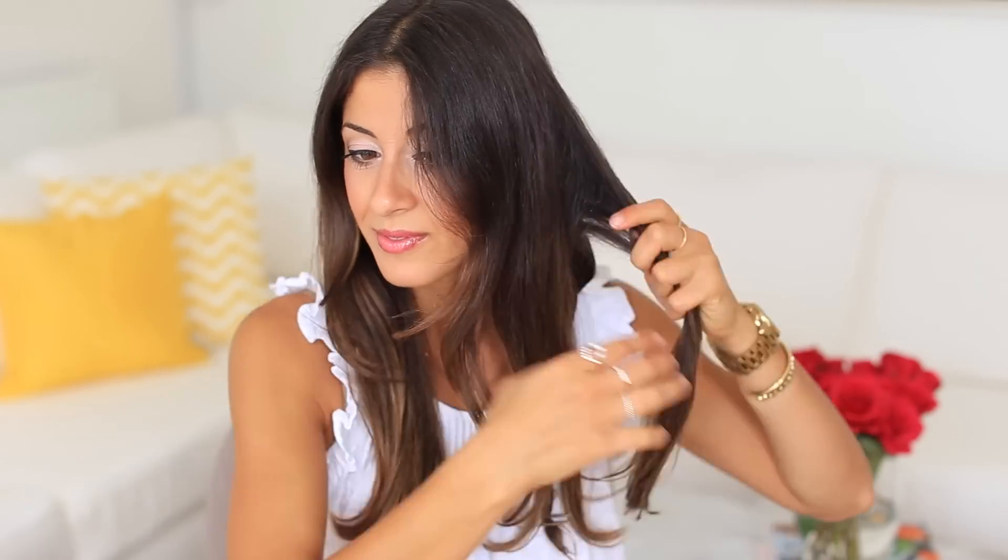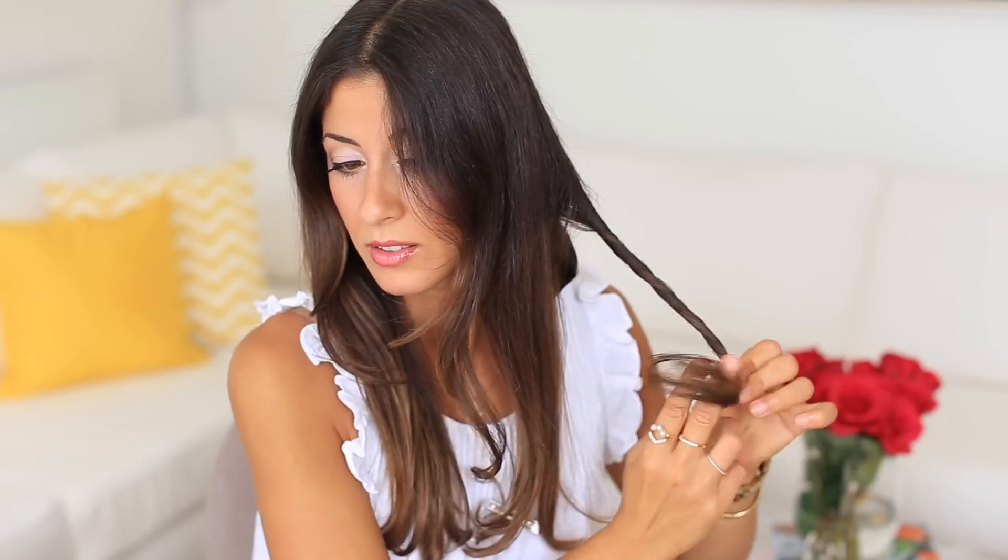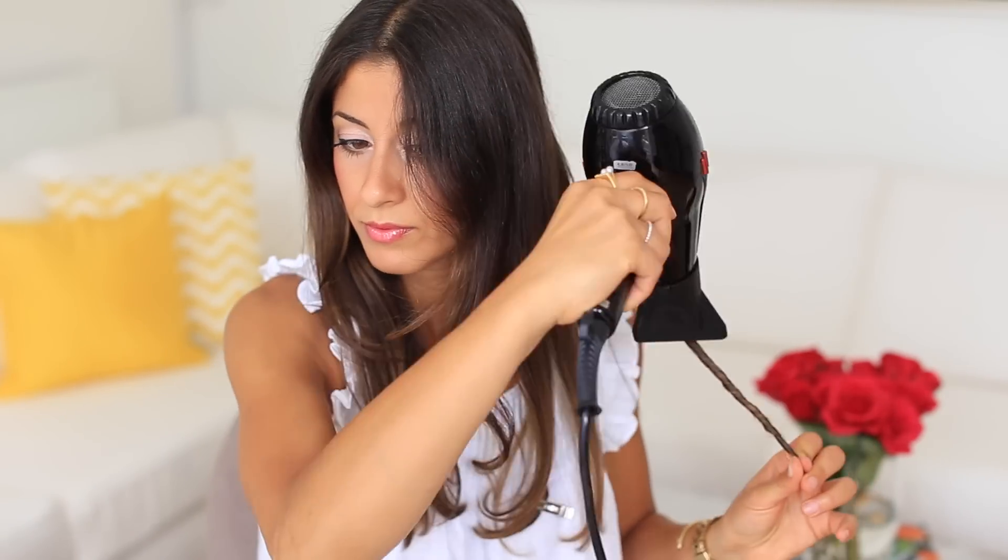I'm gonna do two more twists on the left section. Just do the same thing: spray with water first, then add some hair wax, twist it, blow-dry it, and clip it in place to let it set. I'll do the same thing on the last section on the left side.